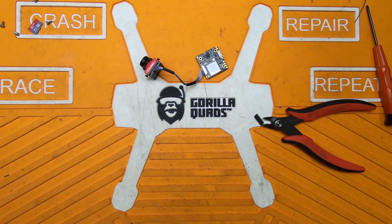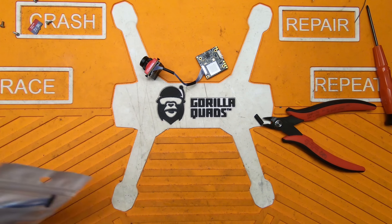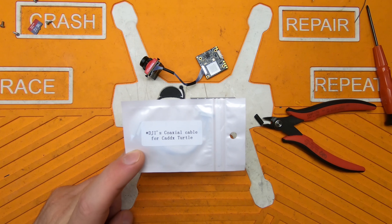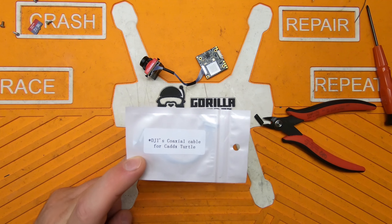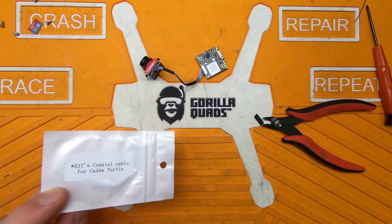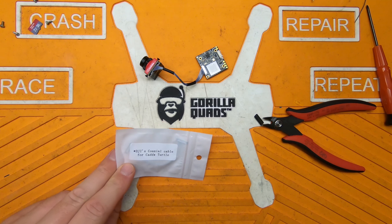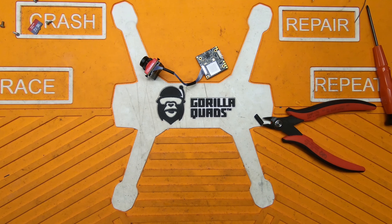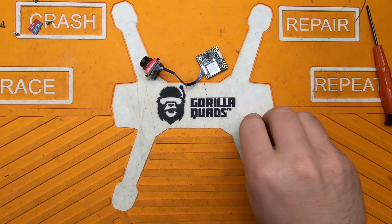I'll put a link to the replacement cables I found online in the video description. They call it the DJI coaxial cable for Caddx Turtle — I don't know if DJI designed it or if that's just a marketing name. Anyway, I'll post a link to that.